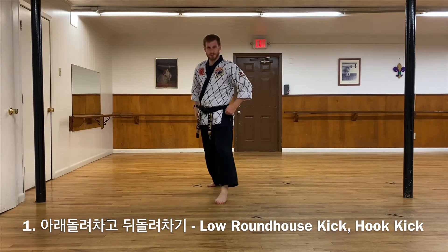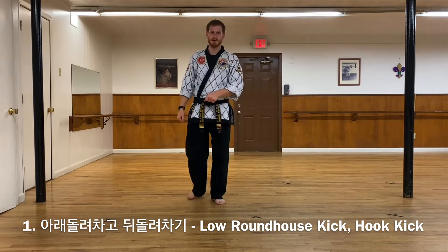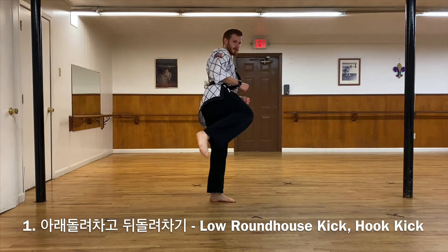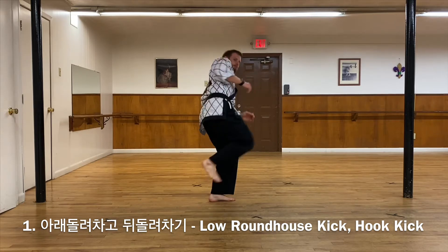It's a combination kick of a low Are Dolio Chagi — that's a roundhouse kick towards the knee. And then I'm going to make sure I re-chamber my knee so that I can do a Dui Dolio Chagi, which is a hook kick.